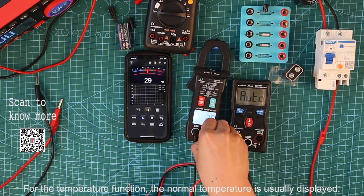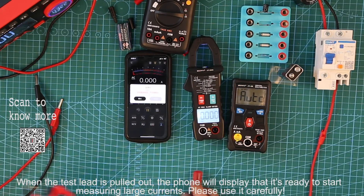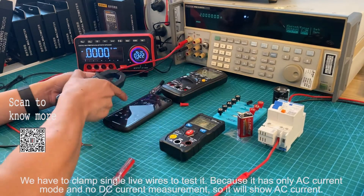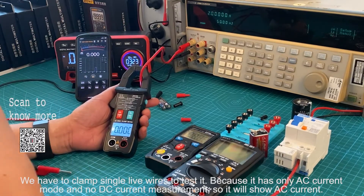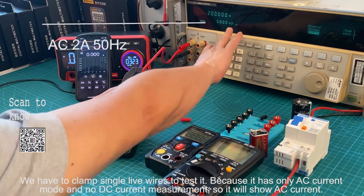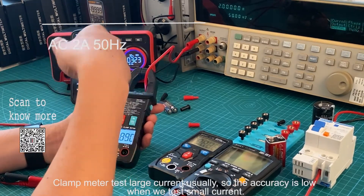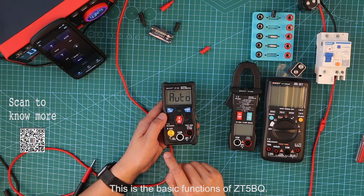For the temperature function, the normal temperature is usually displayed. When the test clamp lid is pulled out, the phone will display that it is ready to start measuring large currents — please use it carefully. We have to clamp a single layer wire to test it. It has only AC current mode and no DC current mode, so it will show AC current. We input 2A at 15Hz AC current. Clamp meters test large currents usually, so the accuracy is lower when testing small currents.